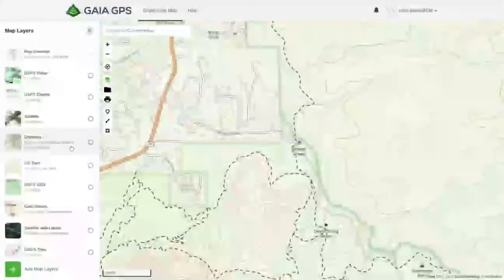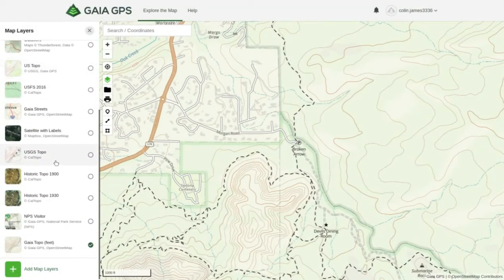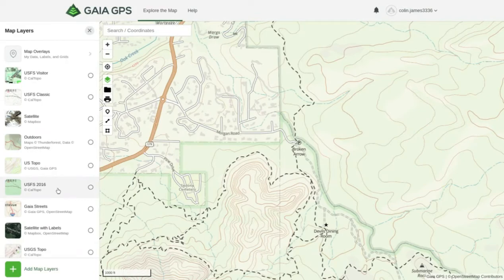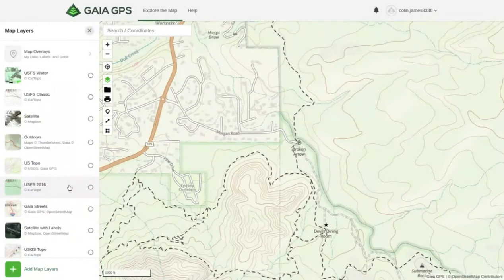These are the basic layers we use. We use the Gaia Topo most of the time, and we also like to use the USGS Topo and the US Forest Service 2016 layer, since that's the newest layer for US Forest Services. That's just an introduction to the layers.